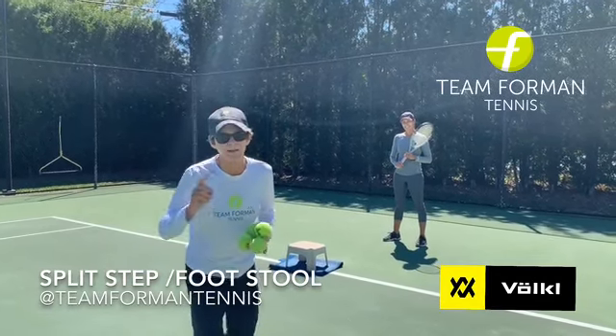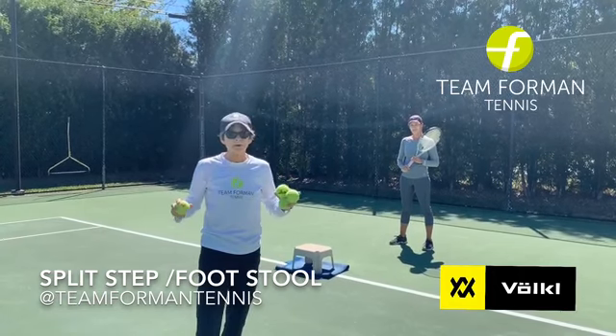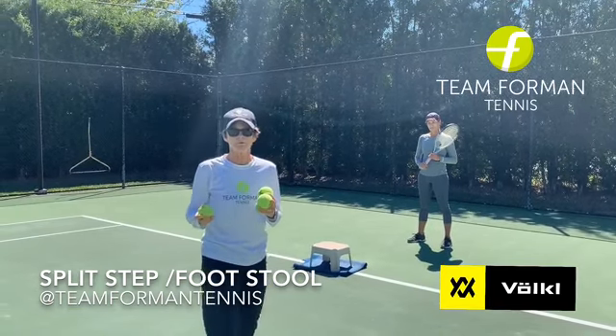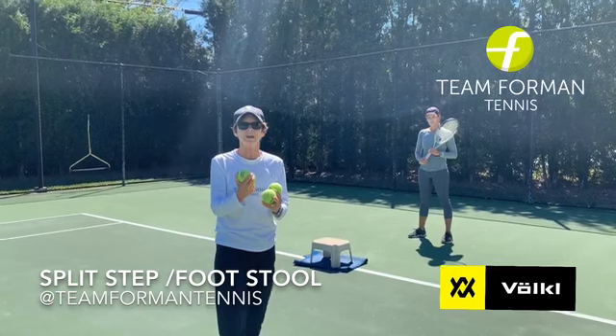Hey everyone, today I'm going to talk about probably the most important aspect of your footwork for every player in the world — it's the split step. It's something that is ignored by rec players. I've created a couple drills that help my rec players create a split step every single time they hit.